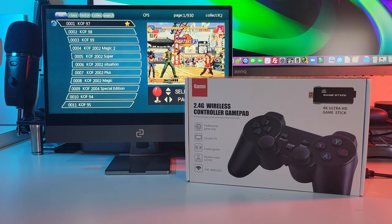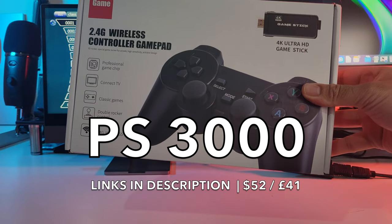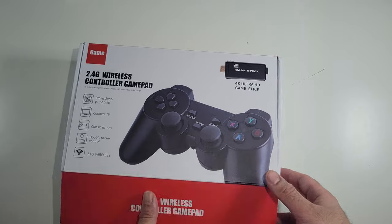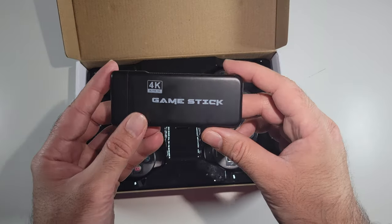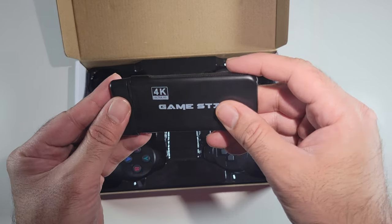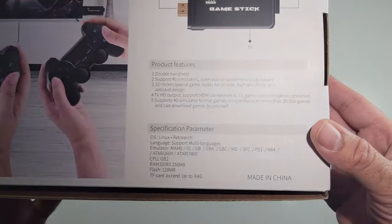What's up guys, today I bring you the PS3000. What an ambitious name for a product — this has of course nothing to do with the PlayStation. It is in fact a small retro gaming stick; plug it into any HDMI TV or monitor and enjoy over 10,000 retro classic arcade games built in.